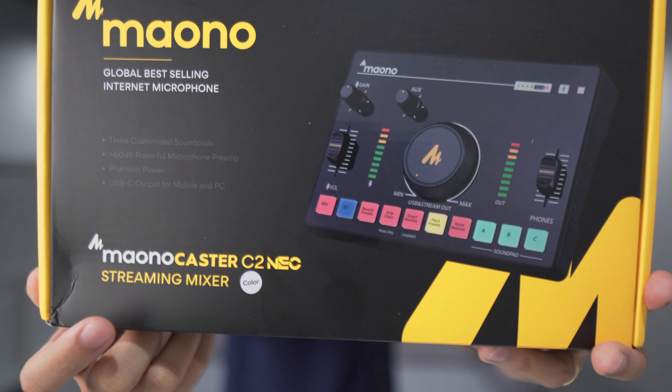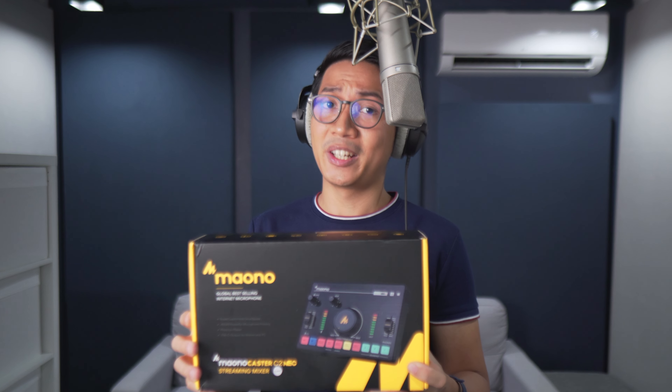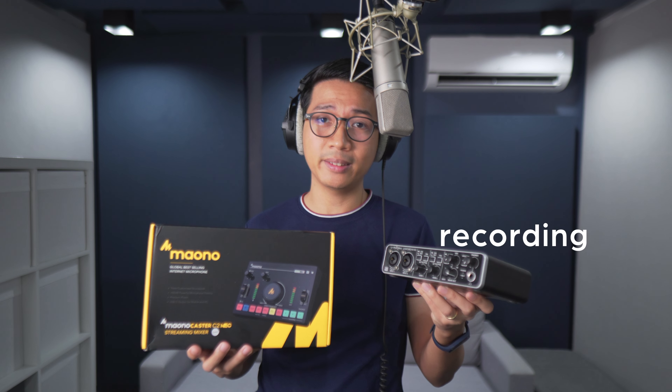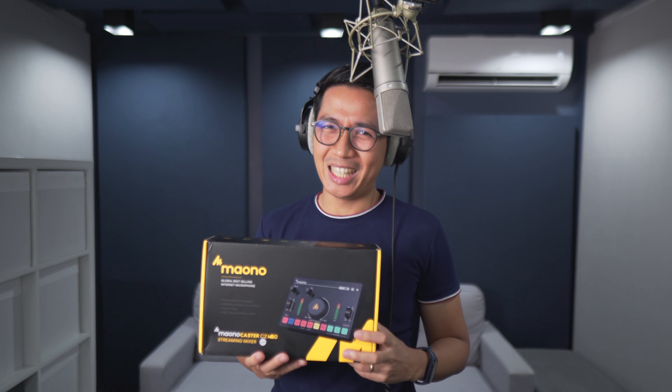This is the Mayono Castor C2 Neo Streaming Mixer. Although it's called a mixer, it converts an analog signal into a digital signal, so it's still considered an interface. The difference is these types of interfaces specialize in recording, whereas these types specialize in live applications such as streaming. The question is: does this mixer really excel in live applications, or are its features just gimmicks? There's only one way to find out — let the unboxing begin.